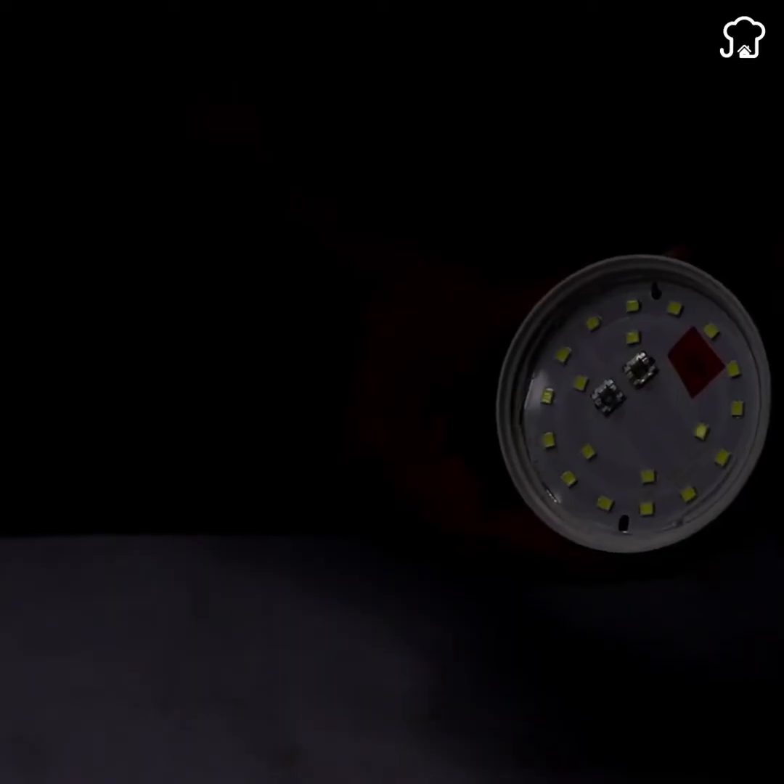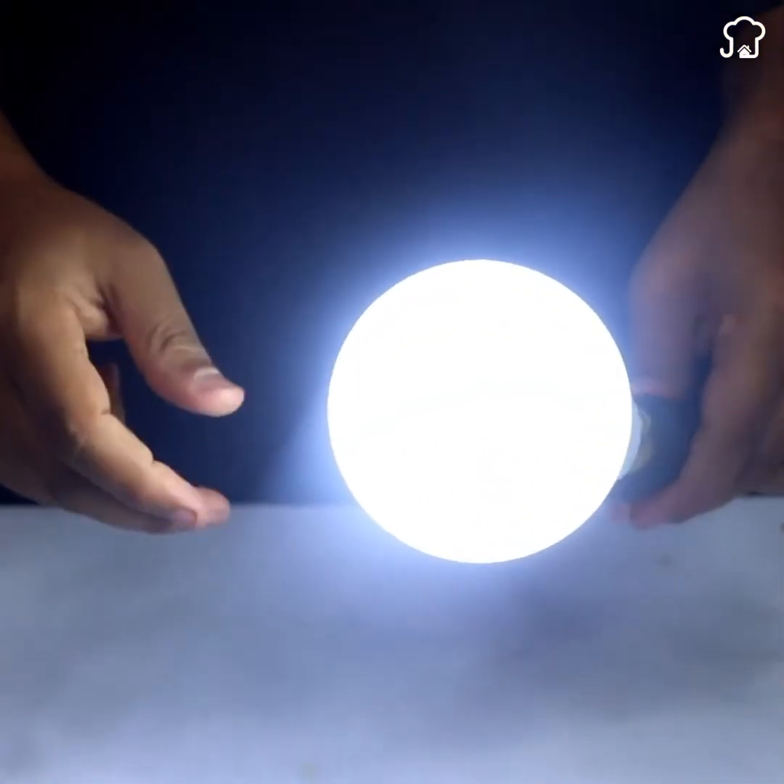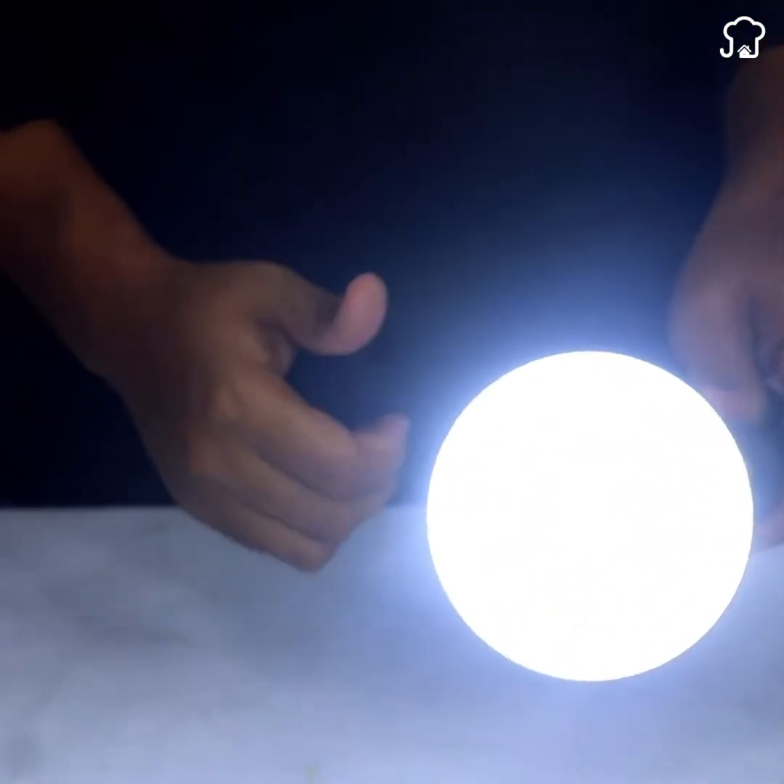With everything in place, plug the bulb back into the socket and watch in amazement as it lights up immediately. You have managed to repair a burnt-out LED bulb using only a pill blister pack and some basic tools.